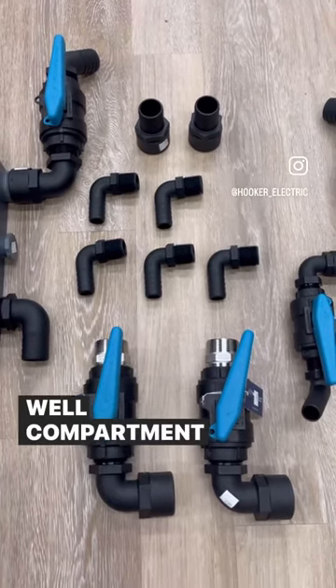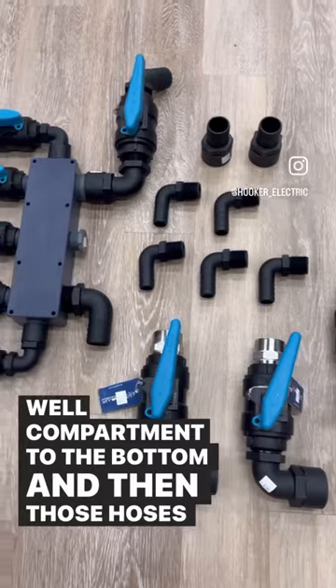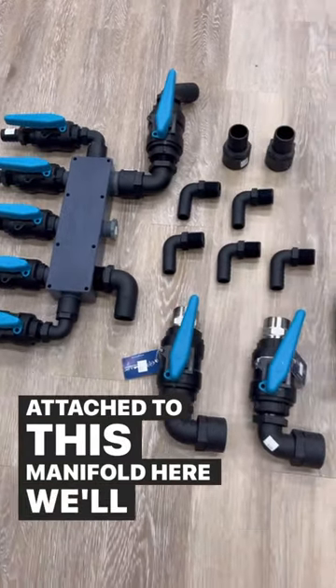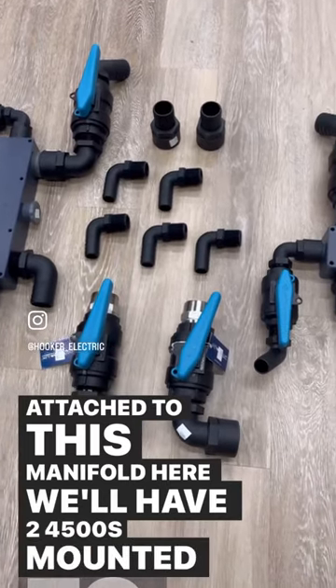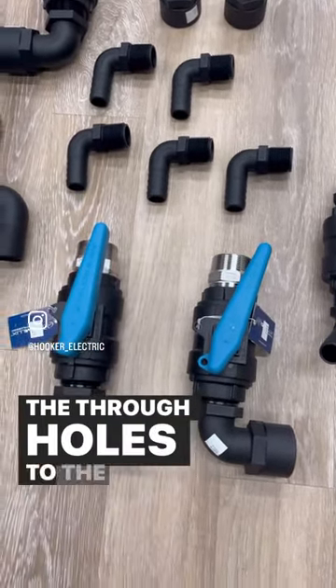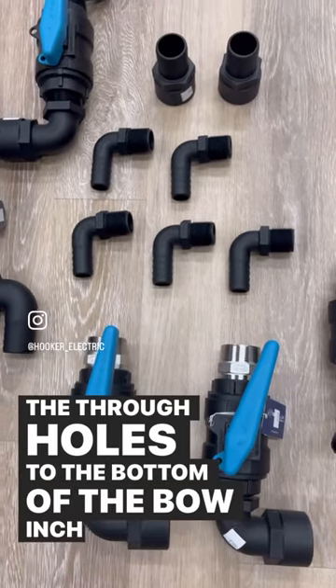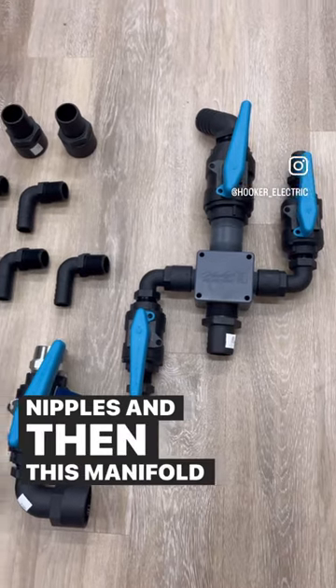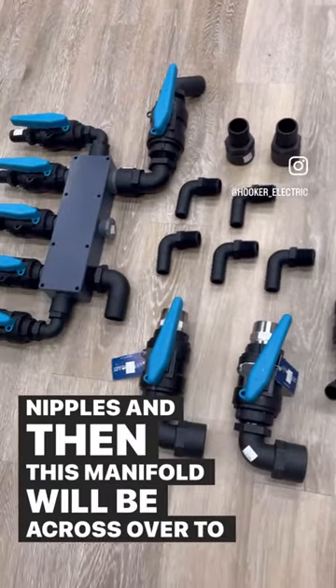Those hoses will get attached to this manifold here. We'll have two 4500s mounted to these valves right here. We have 90s coming straight out of the through hulls to the bottom of the boat — inch-and-a-half nipples — and then this manifold will be a crossover to the other manifold.